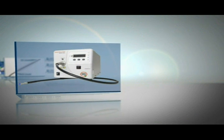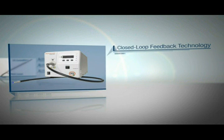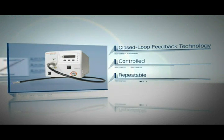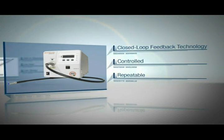The Omnicure S2000 UV spot curing system with closed loop feedback technology provides a controlled and repeatable curing process for your UV assembly of balloon catheters, ensuring quality parts are produced every time.